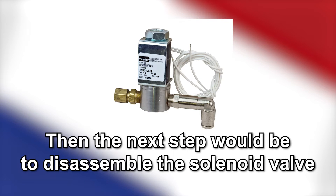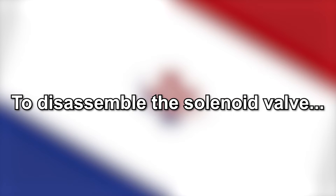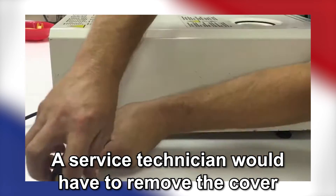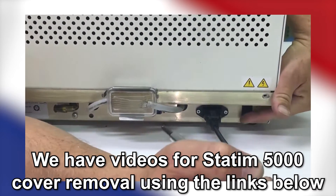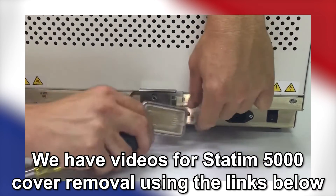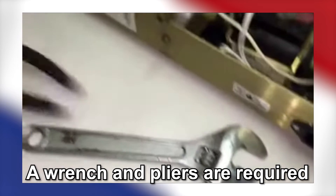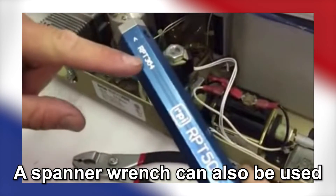If there are no visible leaks, then the next step would be to disassemble the solenoid valve and check for debris or the plunger sticking in the plunger tube. To disassemble the solenoid valve, a service technician would have to remove the top cover of the Statum 5000 to reach the solenoid valve. We have videos available on our YouTube channel using the links in the description on removing the top cover of the Statum 5000. If a service technician removes the solenoid valve, a wrench and pliers are required to properly remove it.